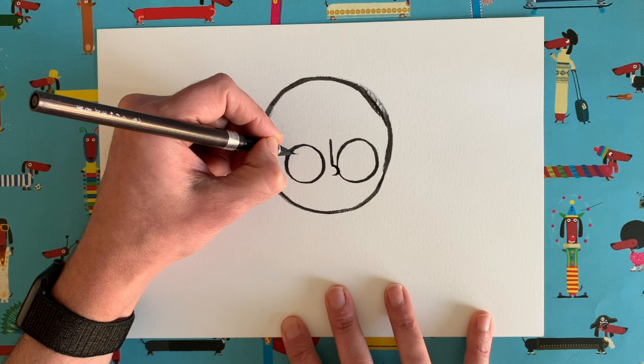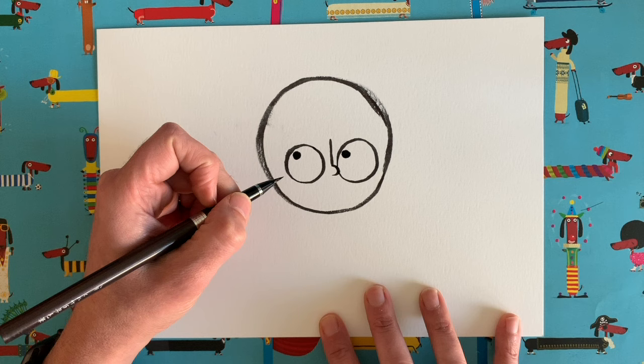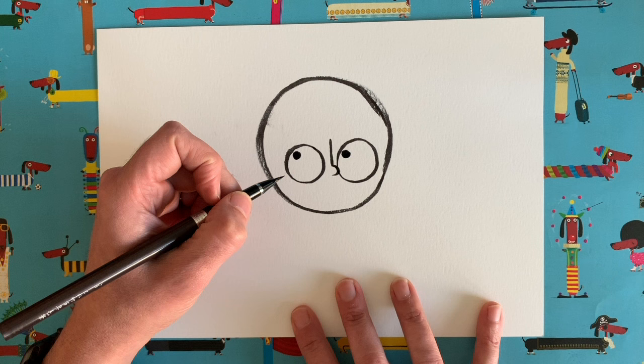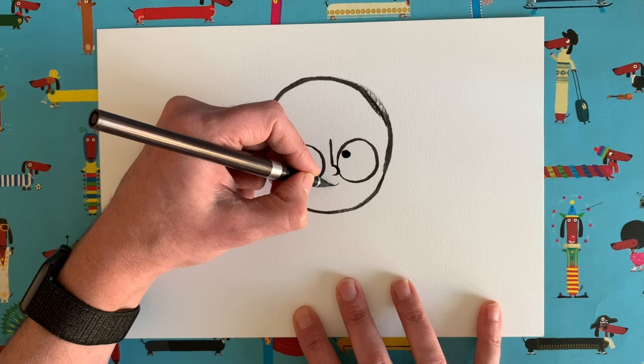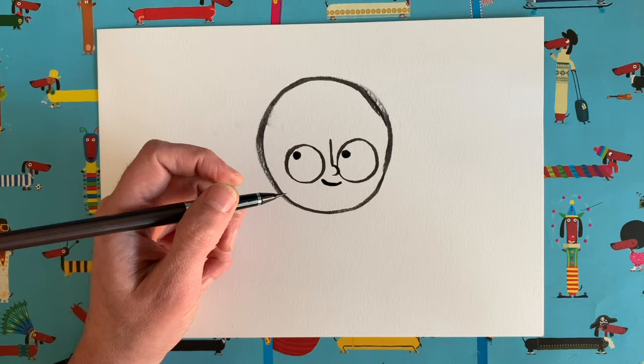Now we need to do some pupils in our eyes. I'm not going to do them right in the middle looking straight at us — I'm going to do mine looking up and to the left, like that. So I look sort of thoughtful — I'm a very thoughtful sort of a person, actually. Let's draw a mouth. I'm going to do it nice and close to the nose. I'm going to do mine smiley — maybe you're not a very smiley sort of person, but I am. Nice smiley mouth.